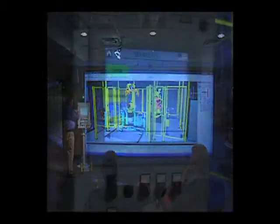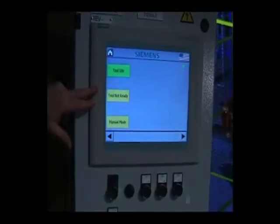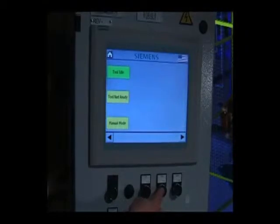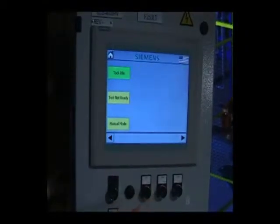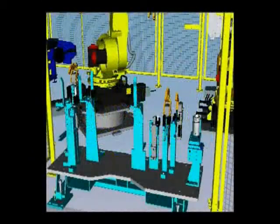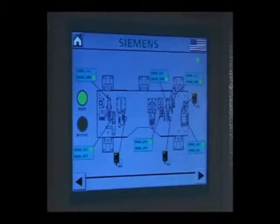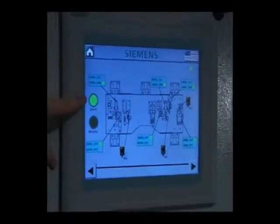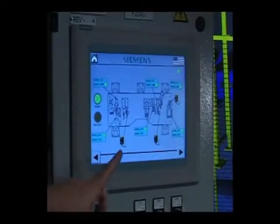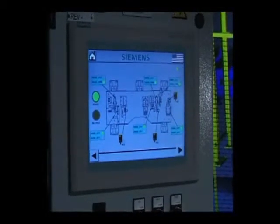As the operator, I can see that with the clamps closed, the tool is not ready for load — meaning I couldn't walk up and try to load a part into the fixture because the clamps are closed and obviously would be in the way. I can cycle through other screens and validate that all of the sensors monitoring the clamps and pins have received input that those devices are in the proper position.